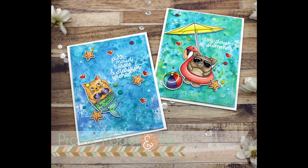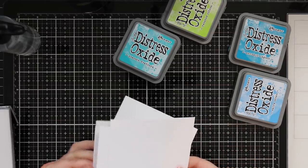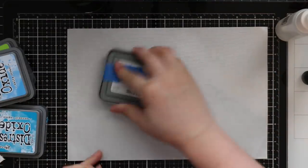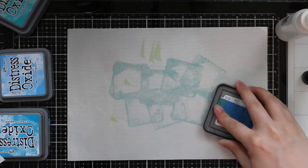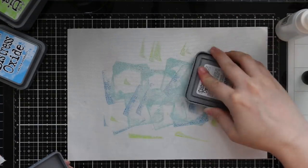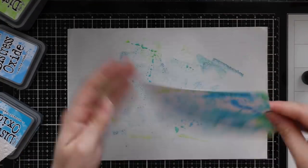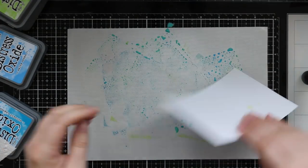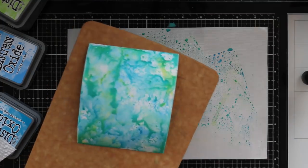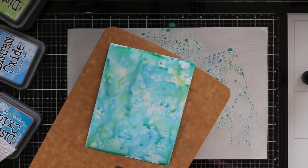Hello everyone, Amy R here with Prairie Paper and Ink. For today's cards I started out doing a background technique that Tim Holtz showed a few months ago, and Jennifer McGuire did a very in-depth video about two or three months ago — I'll hopefully remember to link to it. Basically it involves distress oxide inks, glossy cardstock, and the distress micro glaze. You can use other types of glossy cardstock; it doesn't have to be the Ranger brand. It needs to have a glossy surface — if you do the ink smushing on regular cardstock you won't get the same effect, and it needs to be oxides, not the regular distress inks.